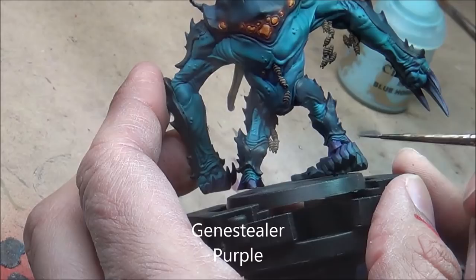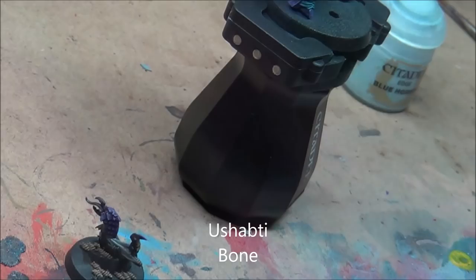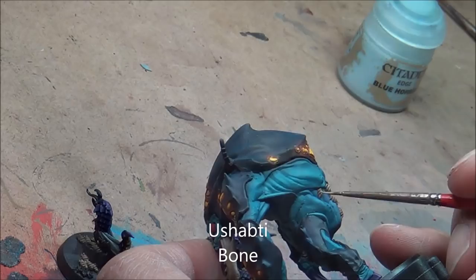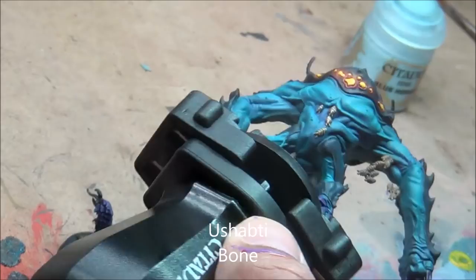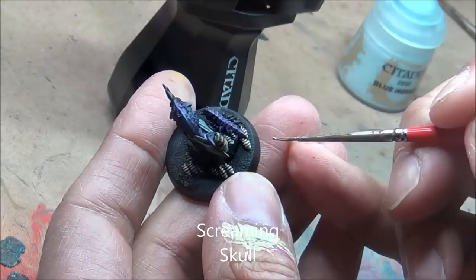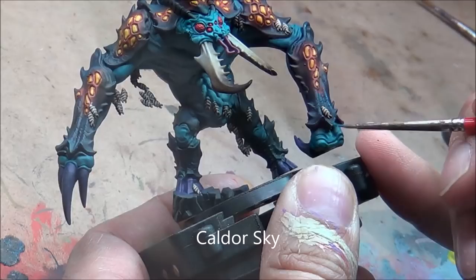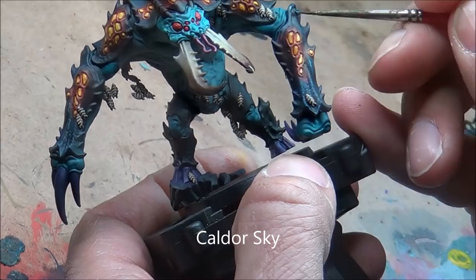A bit of Nuln Oil on the wings — those were done with Kaldor Sky so it was a bit of a light grey. Ushabti Bone now, highlighting all the detail on the maggots — just trying to get all those raised areas with the edge of the brush. Screaming Skull for a second highlight on all of those, including the underbelly of the little creatures on their bases which are the same sort of colour. Working on Kaldor Sky now for edge highlighting on the carapace — same colour I did with the airbrush, just adding a bit more, so the airbrush colour will blend nicely together.